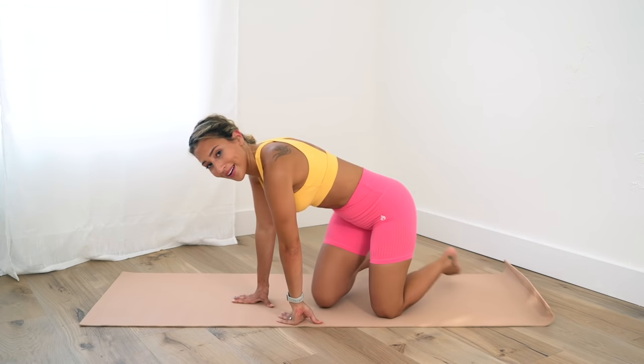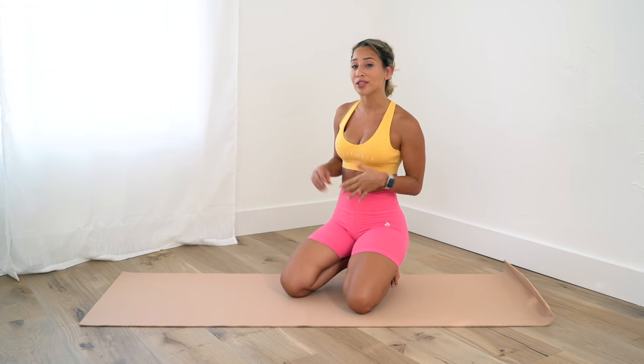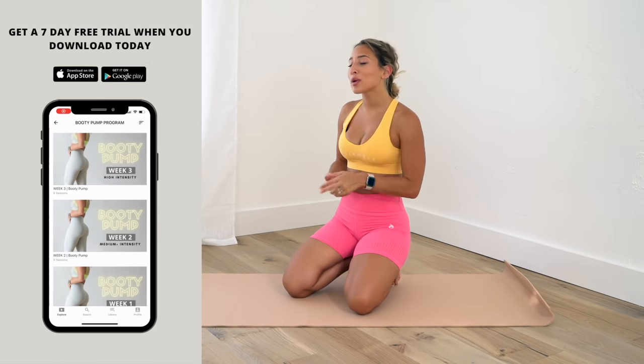I worked up a sweat in these five minutes — hopefully you enjoyed this ab workout! For five minutes, that was pretty good. It just shows you there is no excuse for not getting active and working out, even if it's just five minutes a day.